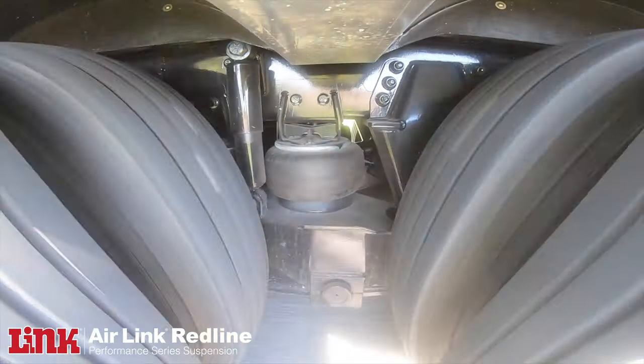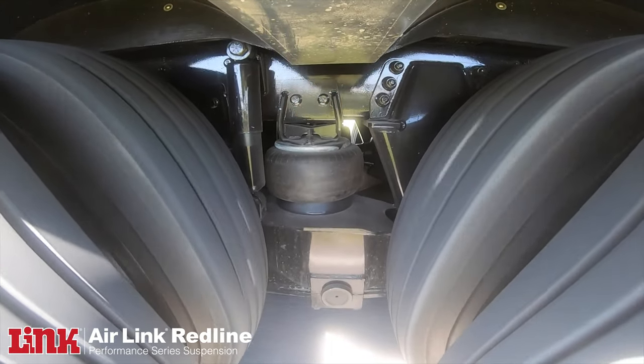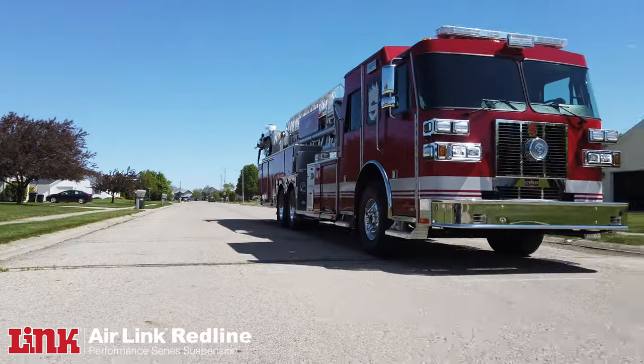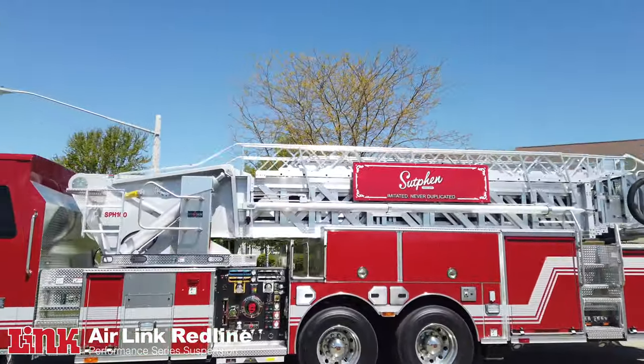Going over a set of railroad tracks — I can remember the days early on with the old spring suspension, if you went across at 30 miles an hour you would feel it as you got sucked down in the seat. With the air ride, there's no rebound, so it doesn't only help the back of the body and the aerial device or the platform or the bucket — you don't see any movement in any of that with air ride, where the old spring would really want to bounce. You don't have that with the air suspension made by Link.